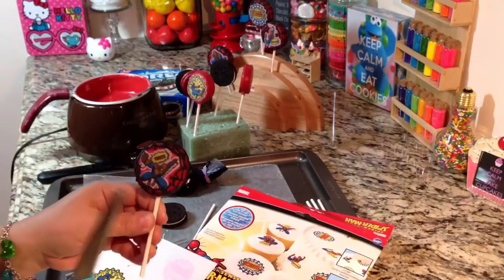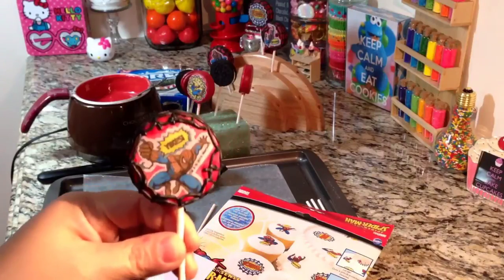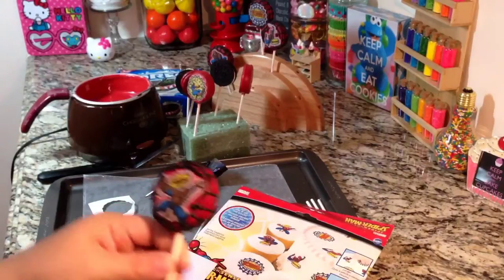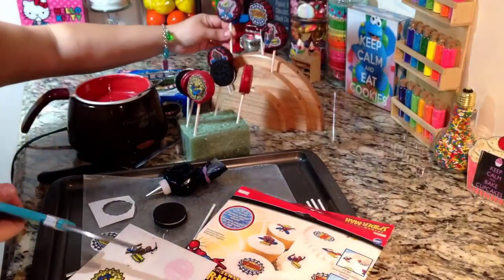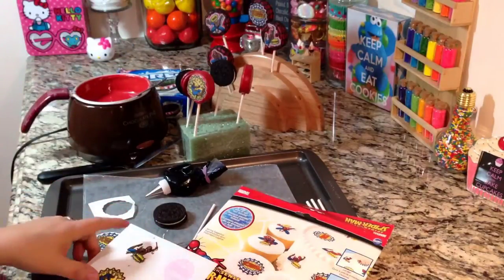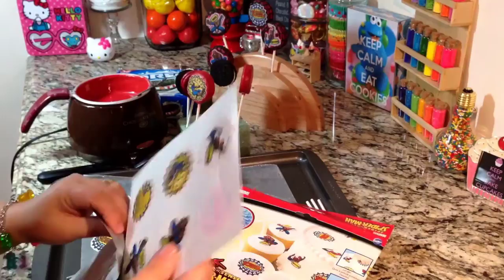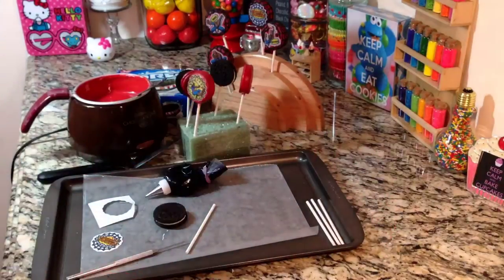They almost look like if you cut out a piece of a comic book and put the little pictures on there — they almost look like they're drawn on. It's really, really neat. I used to buy these at Walmart but they stopped selling them, so I had to get them from Amazon. They come in a package of 12, two sheets. Do leave these in the package while you're not using them because they will dry out.